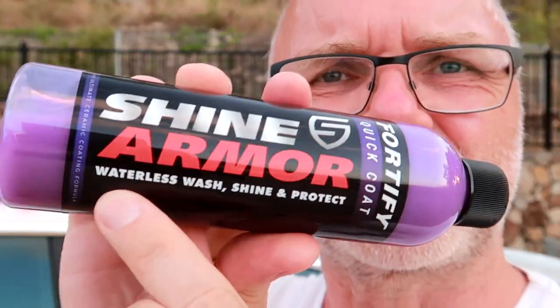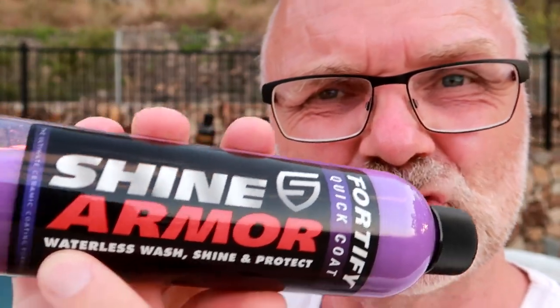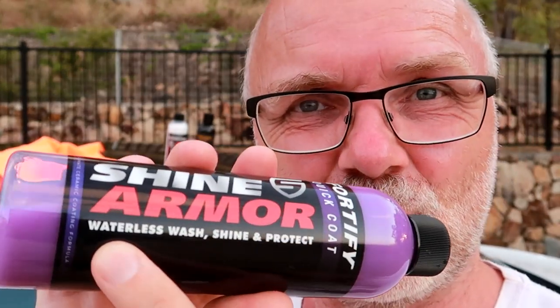This is apparently a waterless wash, shine and protect. I'm not a big fan of waterless washes actually — I've heard really bad things about them, which is why I washed the car first. Maybe it's not necessary, but I haven't tried this yet, so the car is as clean as it gets and I'll try this waterless wash now.